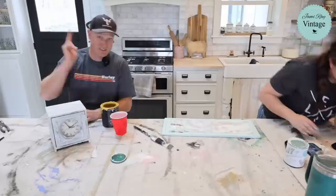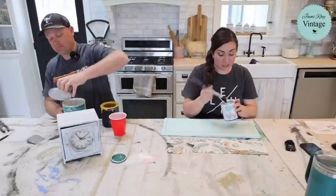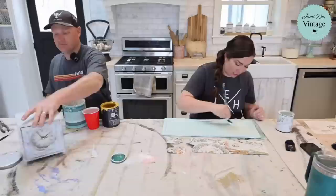We're going to go bright, summery colors. I've got some Queen Bee here. I'm going to mix that with salt wash for texture. Since this is kind of just a square box, it does have a little bit of bevel detail in here, but we want to add more texture. This is the piece I started on Saturday's thrift haul if you watched through to the end.